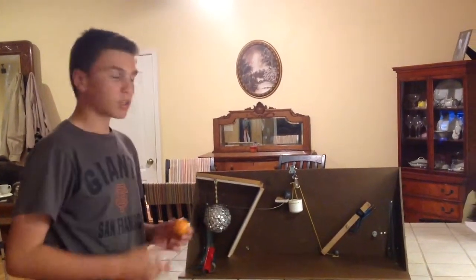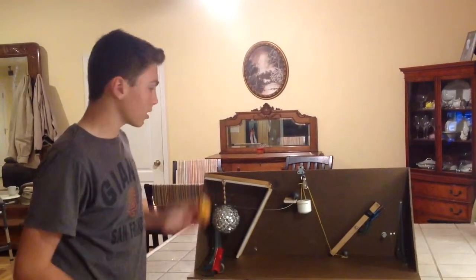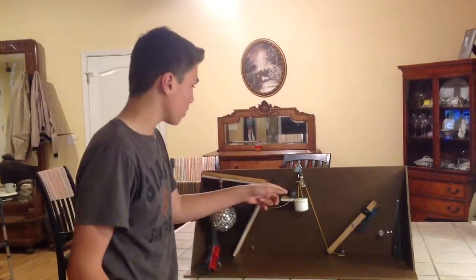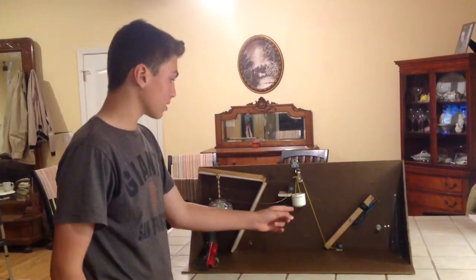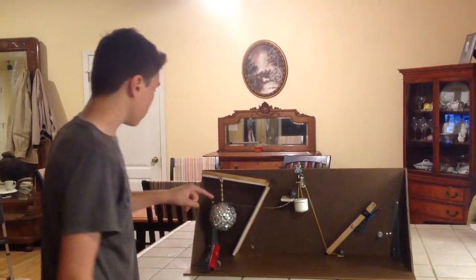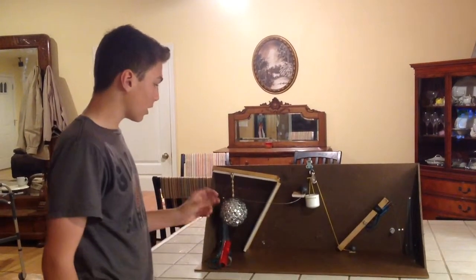The steps are: I will drop the bouncy ball down the inclined plane. It will hit the fishing weight, knocking it over while dropping into the basket and also releasing this disco ball, allowing it to spin.